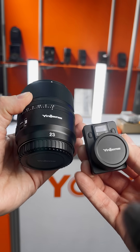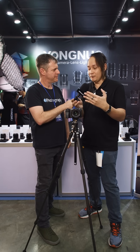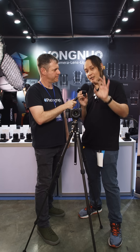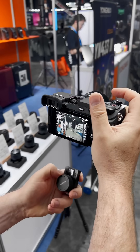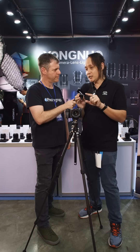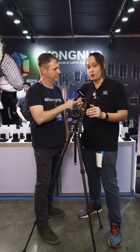It's a full-fledged focus puller — you can set A and B points. If you have a slider or want to do dramatic pulls, you can set the parameters to point A and point B by choosing the focal points. You can also change the speed between point A and point B, and change the aperture settings as well. It's almost like a complete all-in-one solution for lens control.